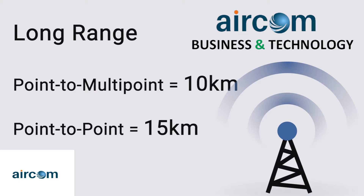Not to mention, the narrow beamwidth of the Force 300-25L's 25 dBi dish antenna further assists its ability to mitigate noise and interference.